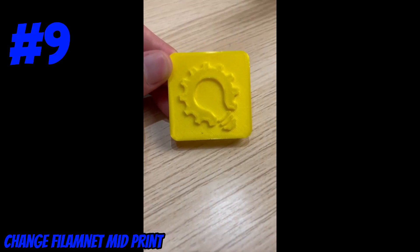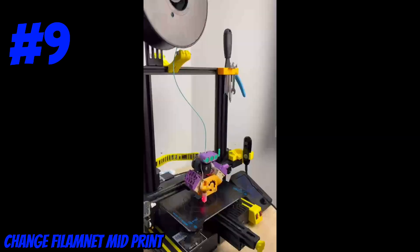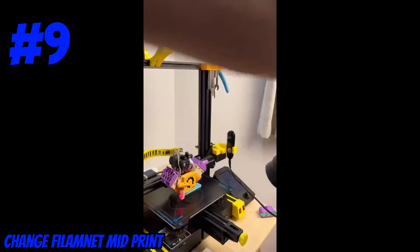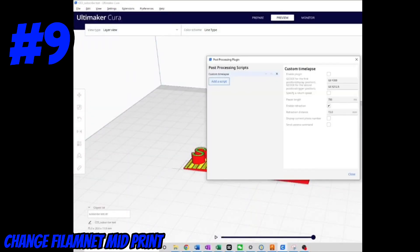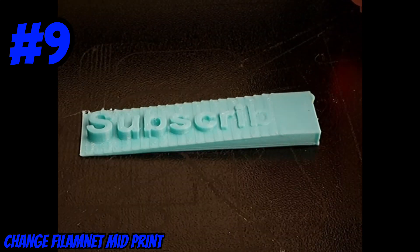Sometimes printing with a single color is just too boring, so you can add a second color to spice things up. Take a blue reel of filament and swap it out for an orange reel. All you have to do is pull out the filament mid-print and swap in a new one as fast as you can. If you're not feeling so bold, you can always add a pause command to your printing script to stop mid-print. Now let's look at the final result.